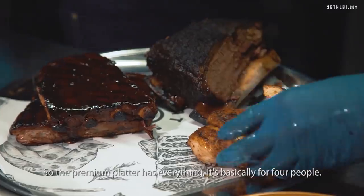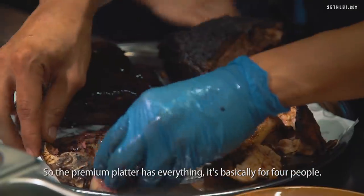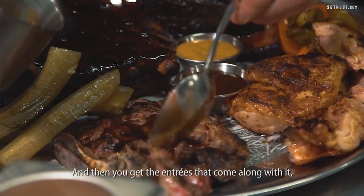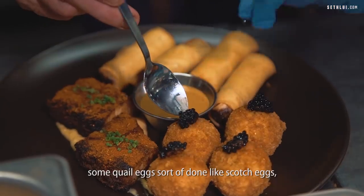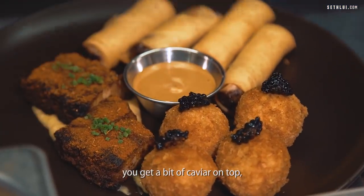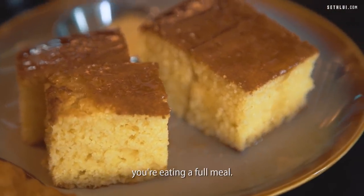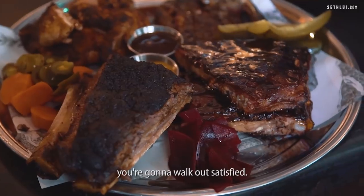The premium platter has everything — it's basically for four people. You're getting the smoked short rib, pork ribs, and entrees that come with it, like quail eggs done scotch egg-style and a bit of caviar on top. All those little bits and pieces add up to a full meal. You're going to walk out satisfied.